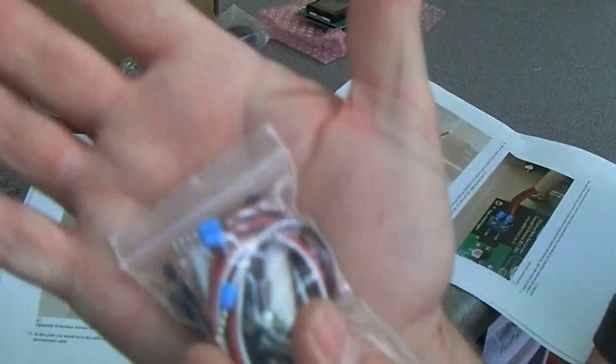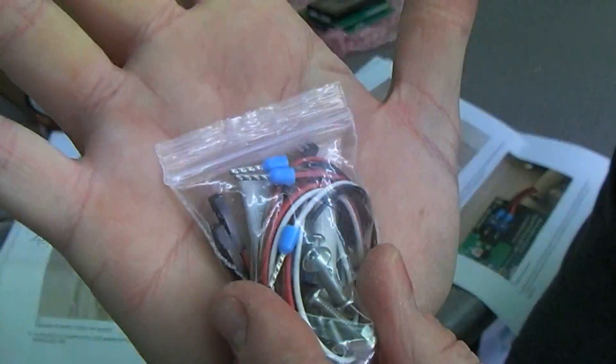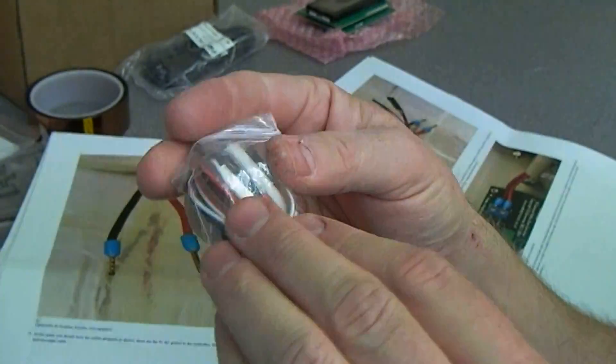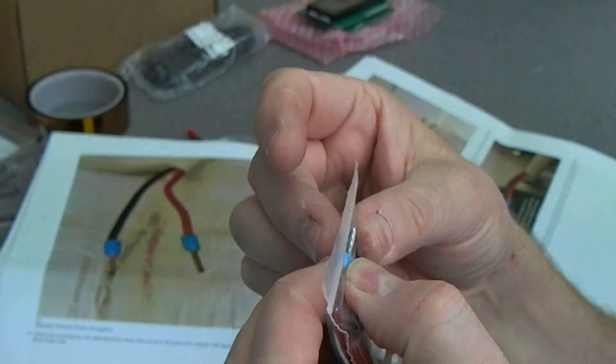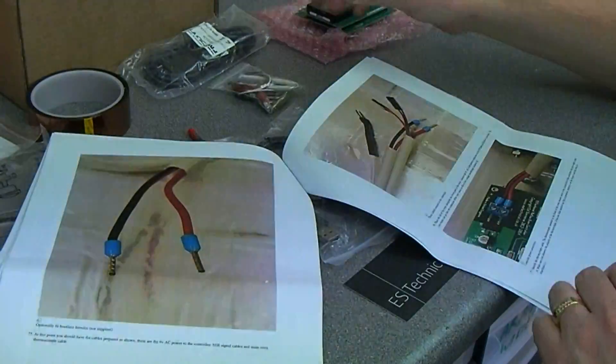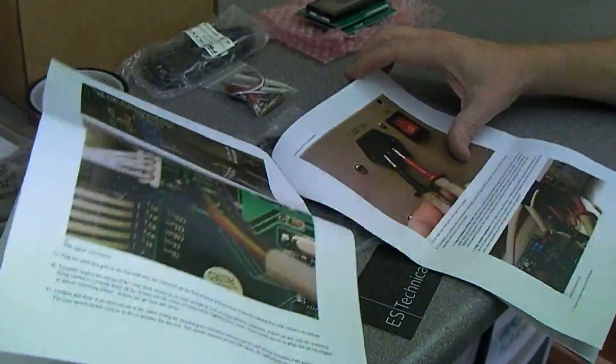You can see in the picture where ferrules are actually fitted, but there are no spare ones in the kit. A couple of those on the transformer wire would have been a nice touch to include.